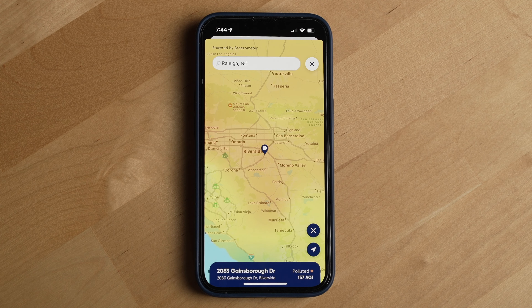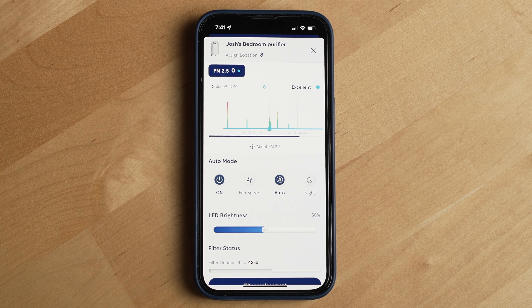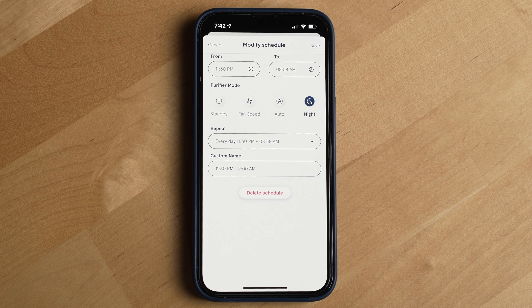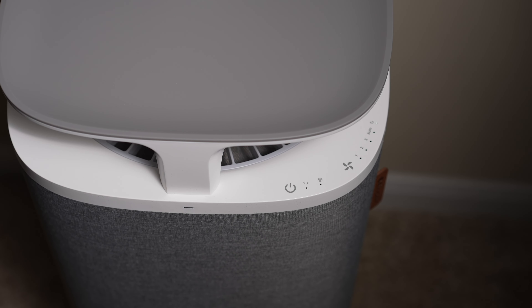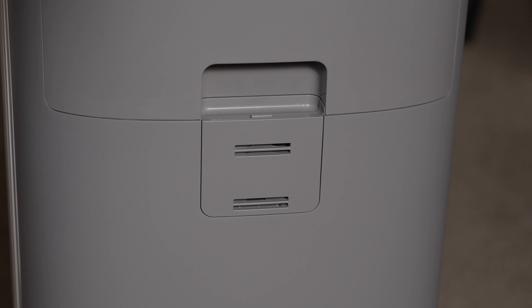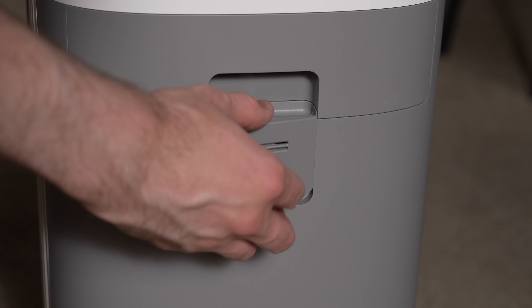You'll use the Blueair app to do things like connect your Dust Magnet to Wi-Fi and monitor current indoor and outdoor air quality, and you can scroll through to see your recent air quality history as well. The app also lets you control your air purifier remotely and provides a scheduling feature, which after six months has been hands down my favorite feature of having a Wi-Fi connected air purifier. I can schedule the Dust Magnet to turn on night mode at night, which turns the air purifier to a low setting and turns off all of its LEDs on the unit. Then I have another schedule that puts the Dust Magnet into auto mode in the morning. Auto mode uses the air particle sensors located at the back of the unit to measure the air quality and ramp up and down the fan based on current air quality.